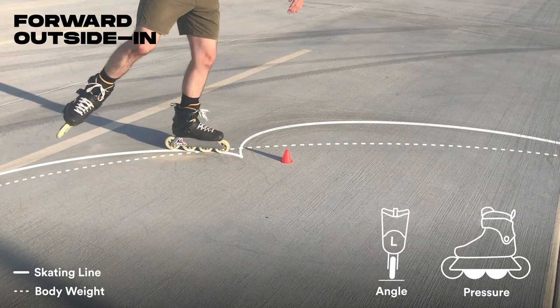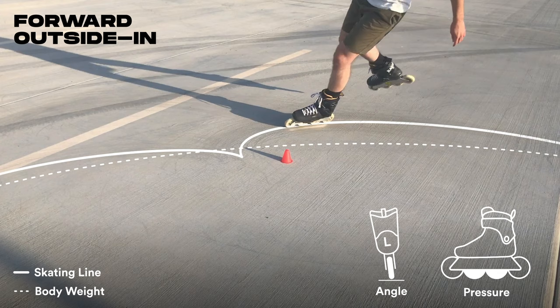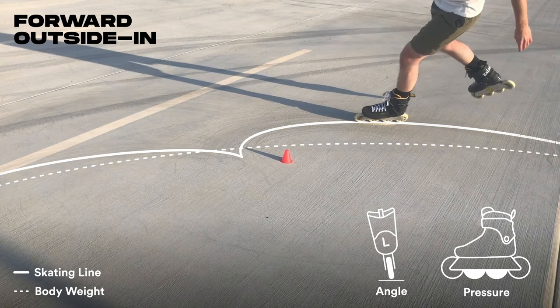Lean into that outside edge at the start of the turn with pressure under your heel, then rotate those hips and shift your weight to be more upright during the pivot. Exit the turn on your inside edge, bending at the hips and extending the free leg to absorb some of the rotation from your body.